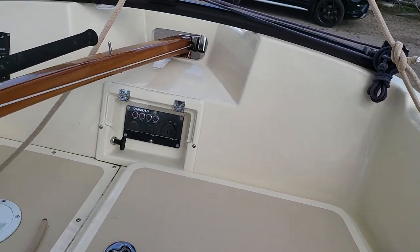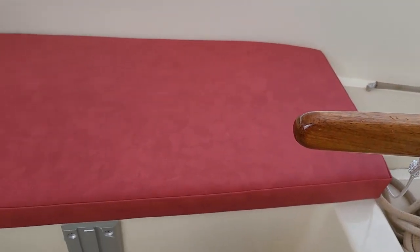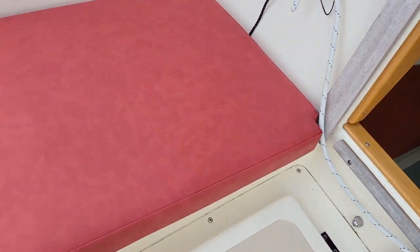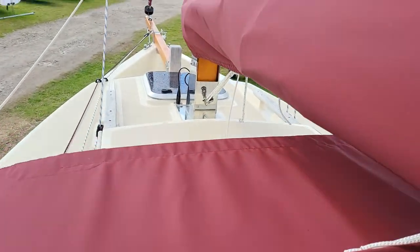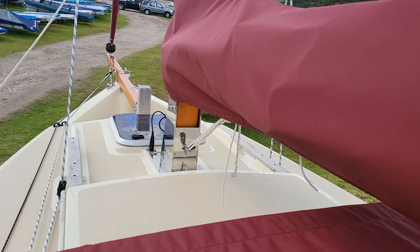We have a locker there. Swinging around, we've got the cushions out on the starboard side, and if we come here you can see the cushions on the port side. If I stand up we get a great view of the foredeck, the bowsprit, and the furler.